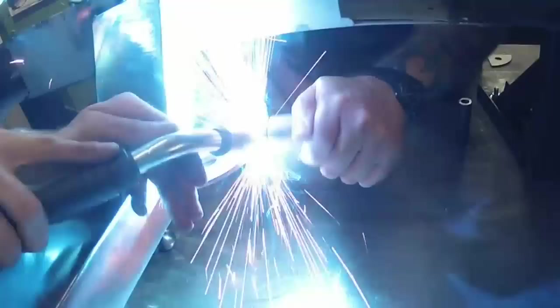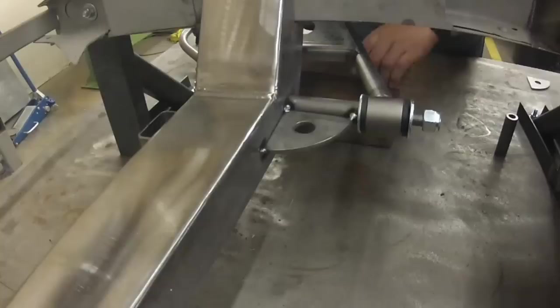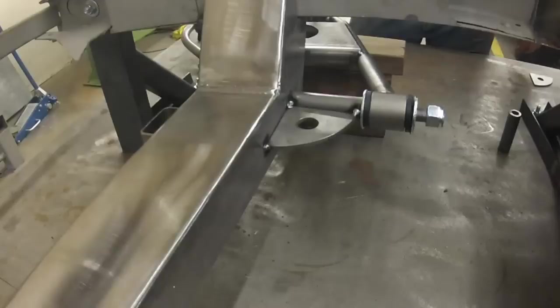Be forewarned — these are polyurethane bushings and they will melt. So before you weld all that in, we're not going to weld it all in until the very last. We'll show a few blocks. We put our control arm up on there just like that, just kind of get it level somewhat.